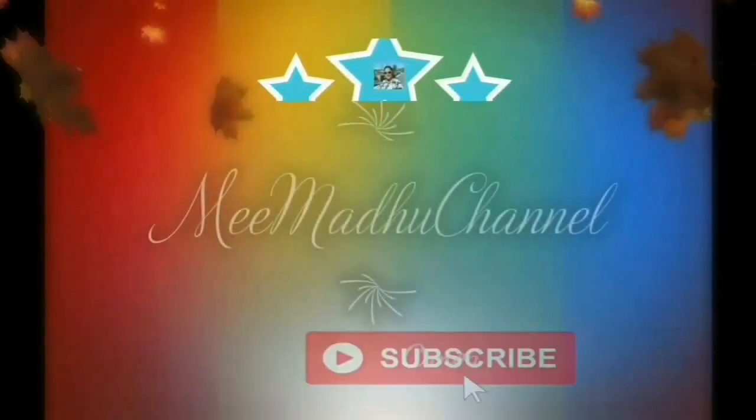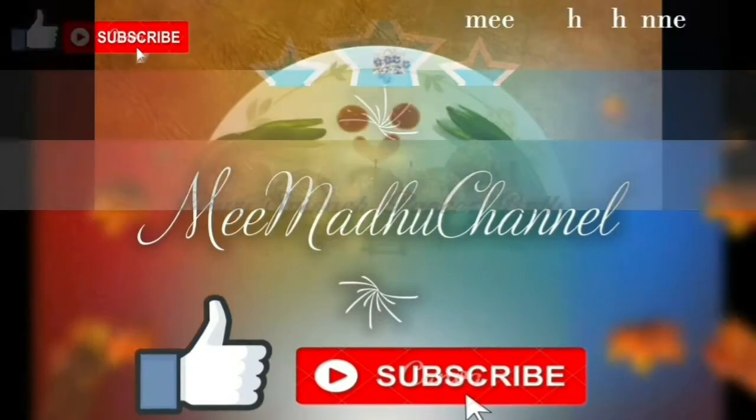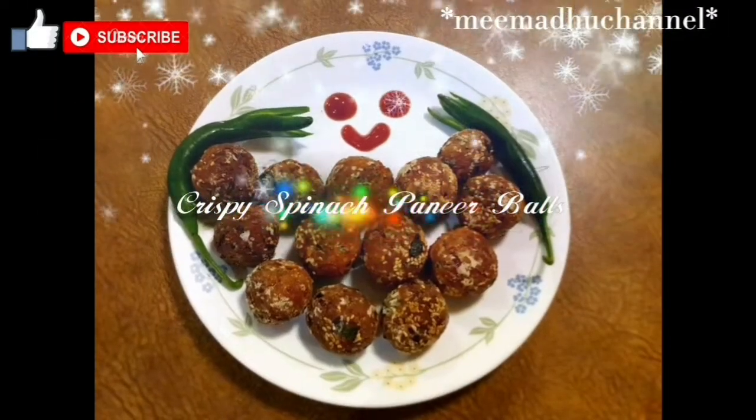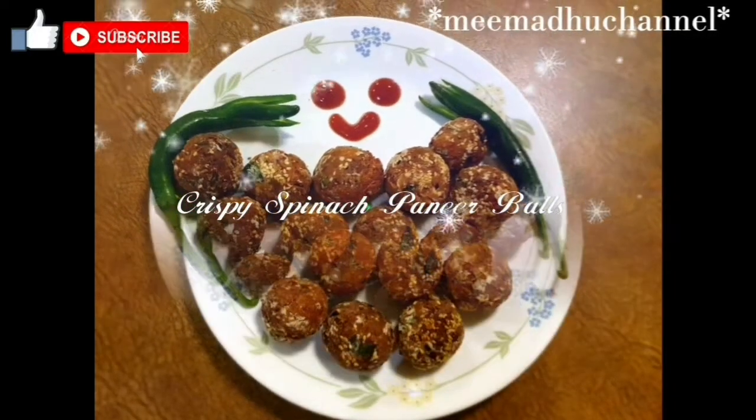Hi everyone, welcome to Mimadu channel. I'm going to show you some snacks today. Let's watch and don't forget to subscribe.